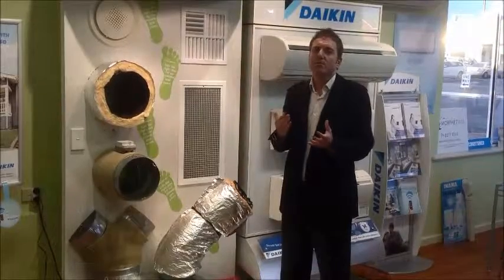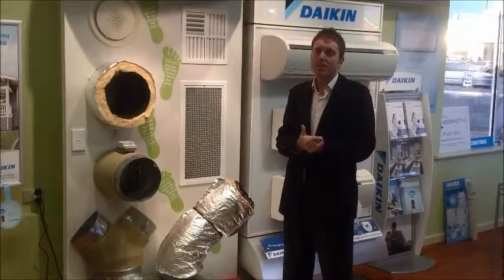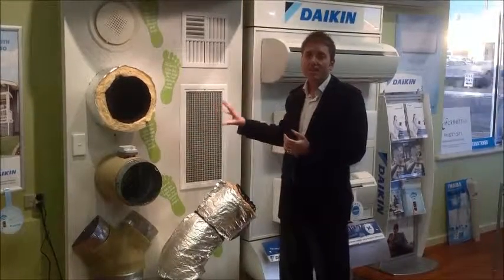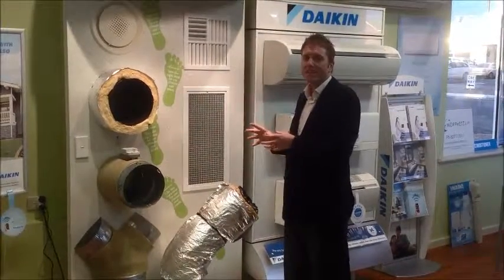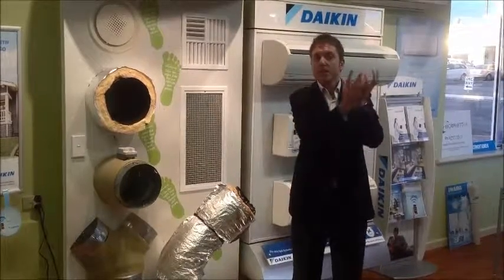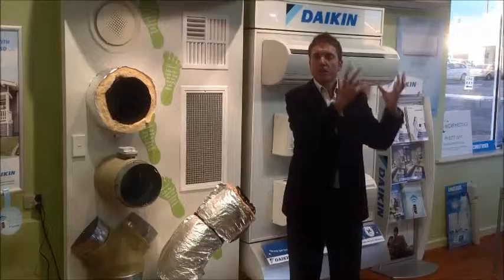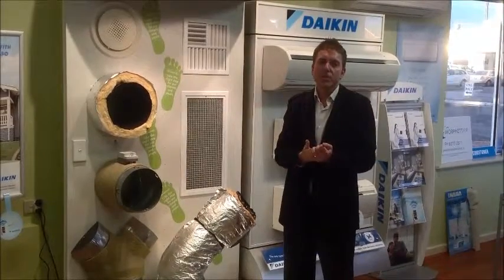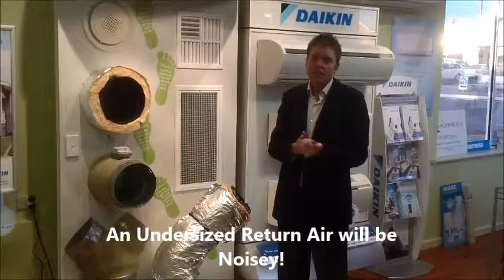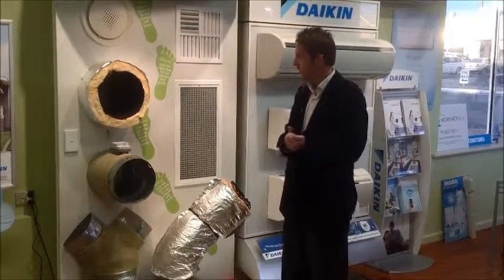What does all that mean? It's really about getting the surface area right. If a return air vent is undersized, there is a large volume of air trying to find its way through a small surface area, which creates noise and whistling — which can be very common in some homes.